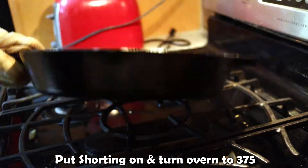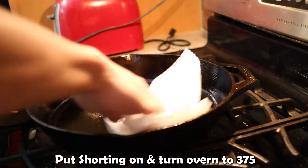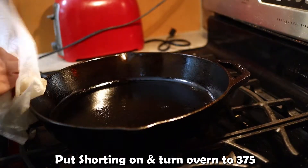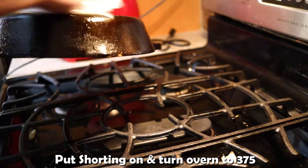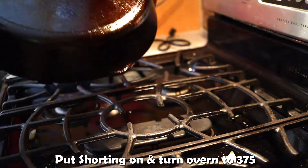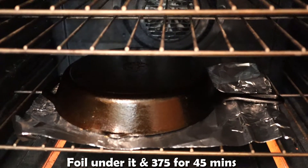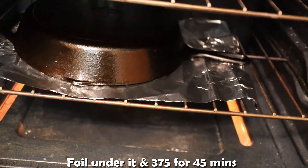This should create an outer layer to protect it from rusting. Perfect — it's shiny. This is what it should look like in your oven after 45 minutes at 375.